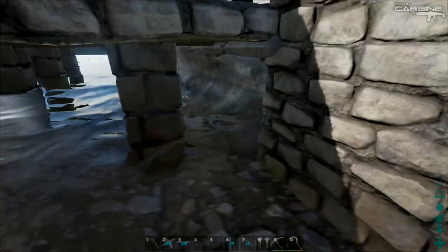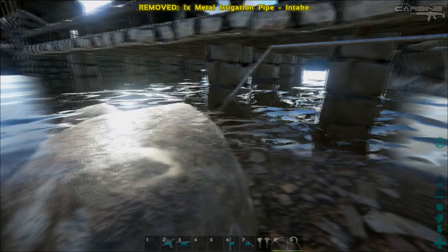Let's go down here and put the intake in. That looks pretty good.